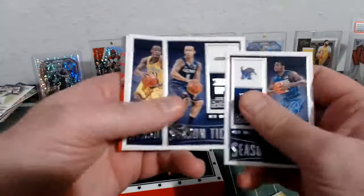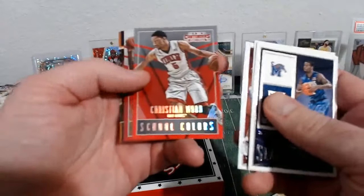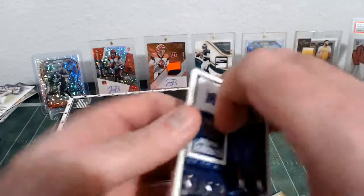Tyreek Evans, Shabazz Napier, Tim Hardaway, Richard Jefferson, Christian Wood, Bobby Portis, Michael Carter-Williams, Kevin Durant. Nothing out of that.